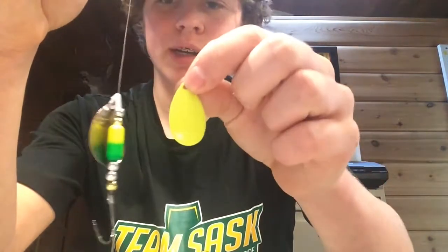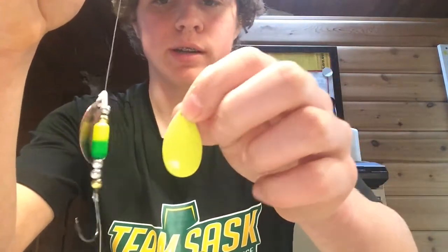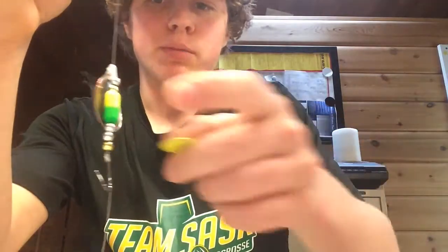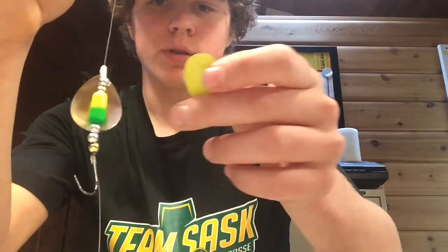Now for the Indiana blade — it's the exact same as the Colorado blade. Just make sure you have enough beads so the blade isn't hitting the hook on the bottom. Also for the Indiana blade, you don't need a floater; you can just go with beads.